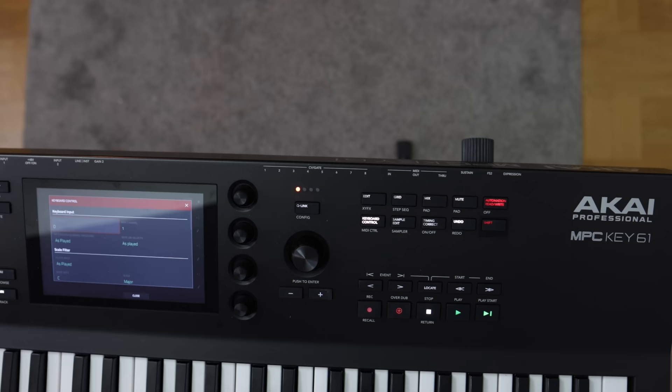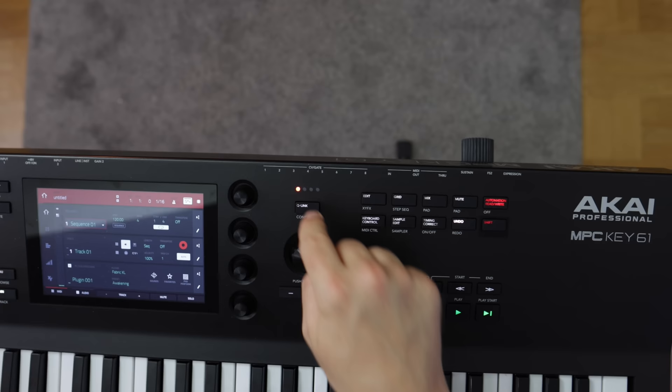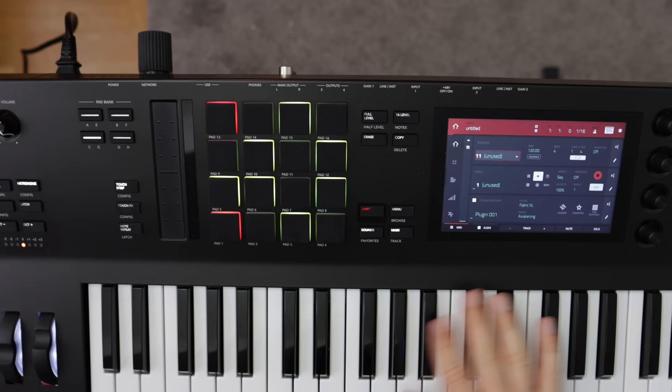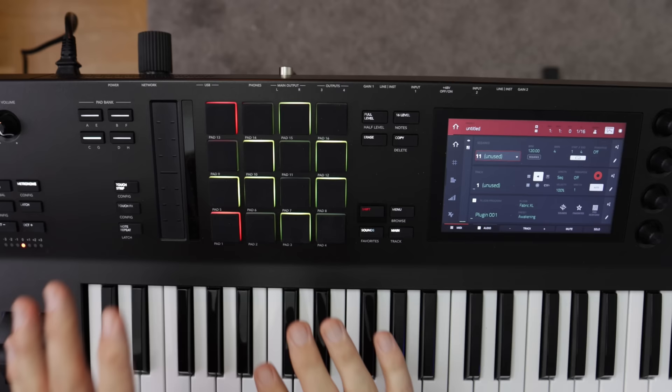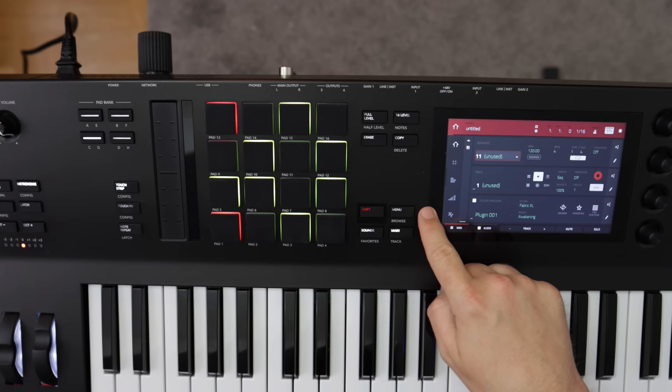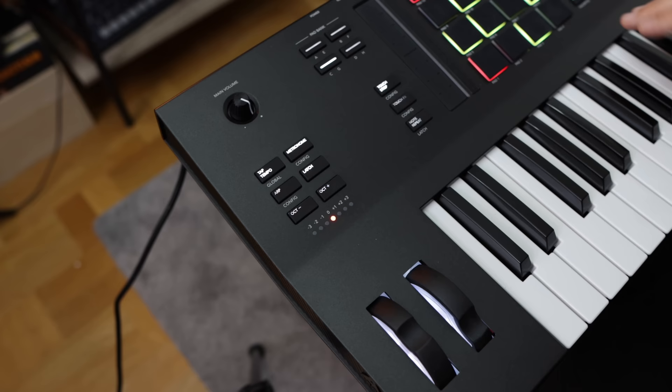There's a shift button on each side of the unit, which comes in handy since sometimes your hands are on different ends. We have the four touch-sensitive Q-Link knobs, Q-Link button, plus and minus for menu options, 16 levels, full level, erase, copy, a menu button, a new dedicated sounds button for the new browser mode, the main button, and the 16 drum pads. There's also the touch strip with its controls, plus a new pad bank layout that makes a lot of sense and is comfortable to work with.